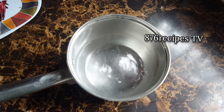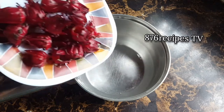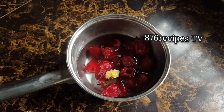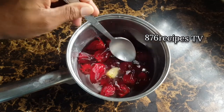In this pot is one and a half cups of boiling water. I am gonna add the sorrel and the ginger to the water. Now it is best for you to use filtered water or purified water, especially if you live in Jamaica.